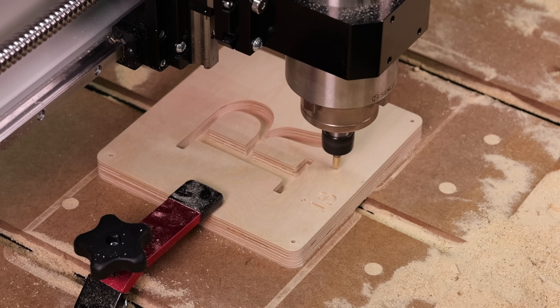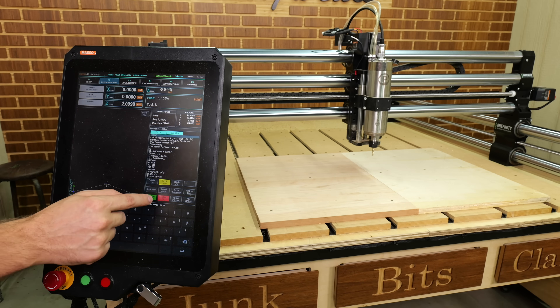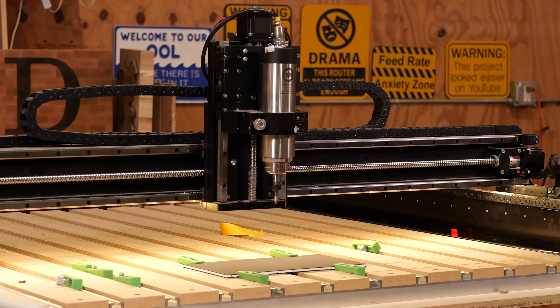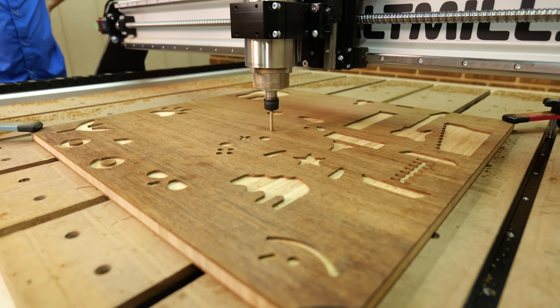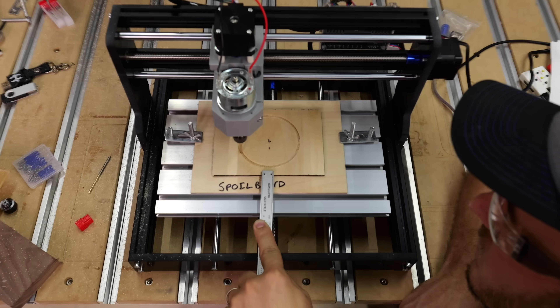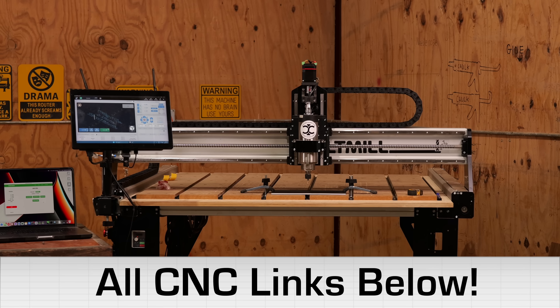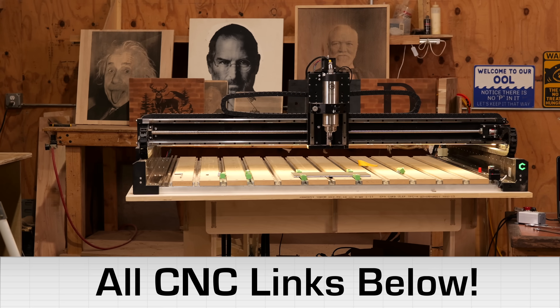In this video, I'll be answering the 10 biggest questions every beginner asks before buying their first hobby CNC router — whether it's about software, spindle, router size, or which one to get. If you're interested in any CNCs, check the links in the description. Let's get to it.